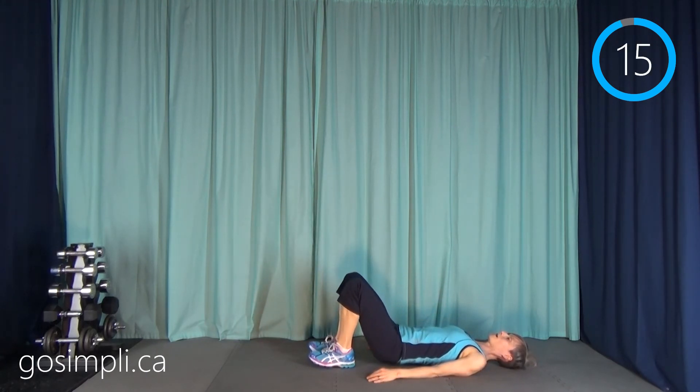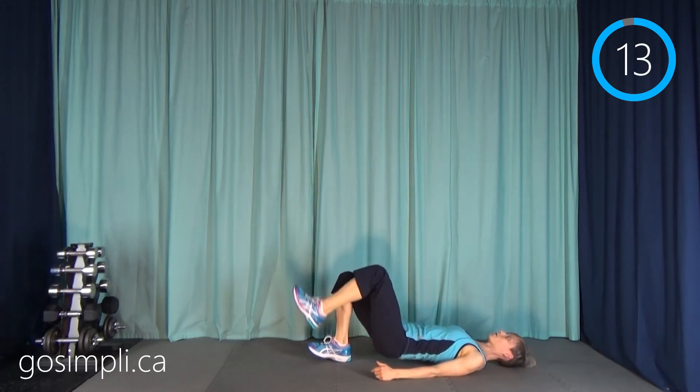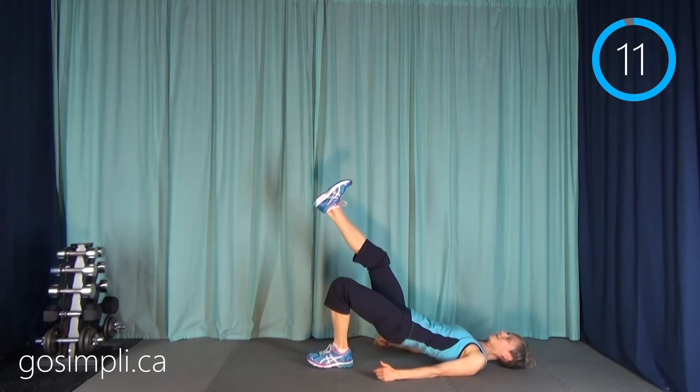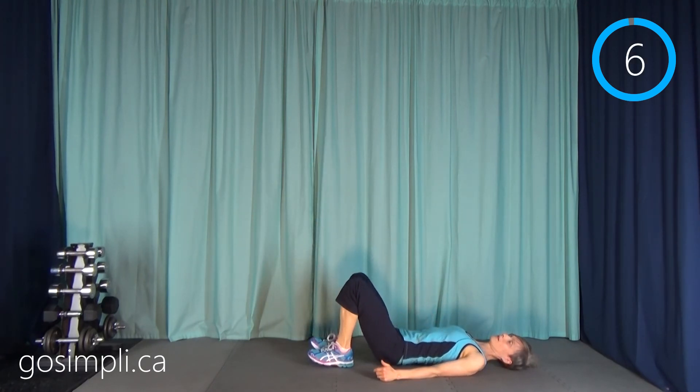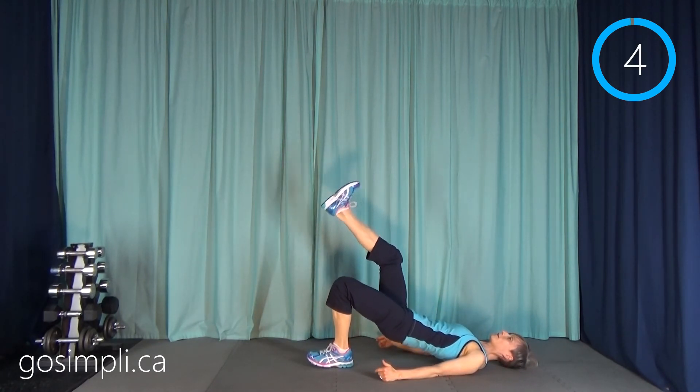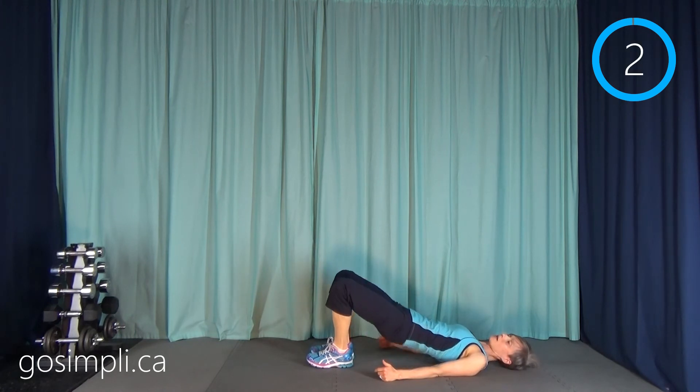You can just rest your hands down. Keep your core in, and you can always go back to that two-legged one.